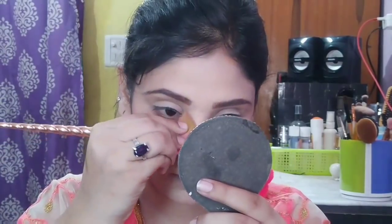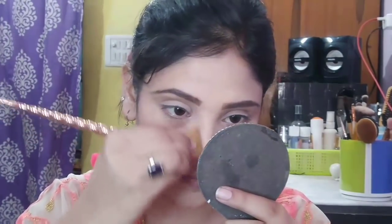This palette will be $500 on Amazon. Now, I will contour my nose slightly. Because I have a fatty nose — if you have a slim nose, you can definitely skip this step.